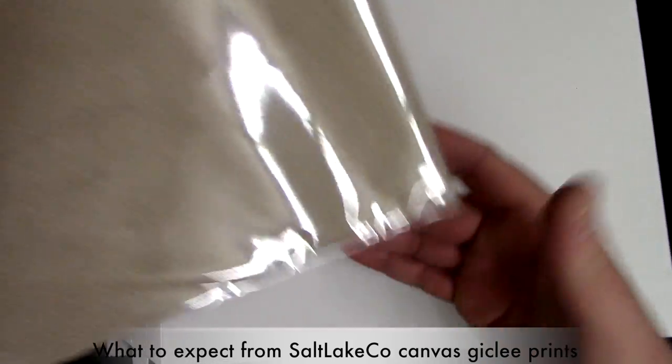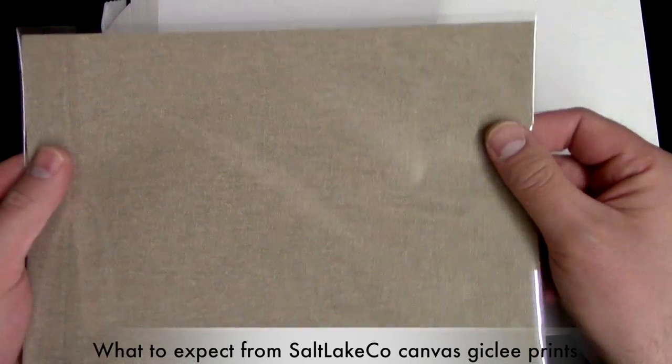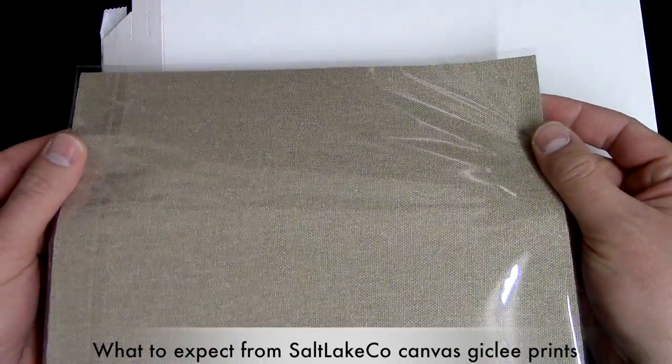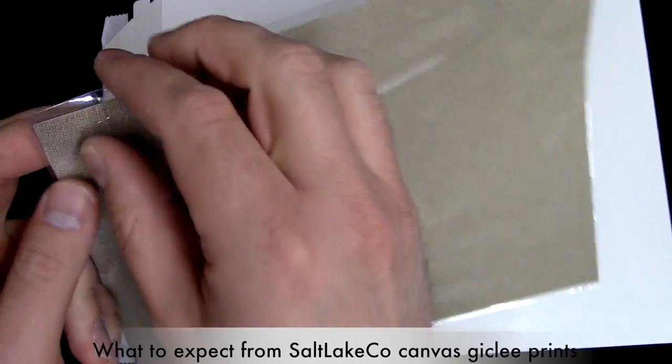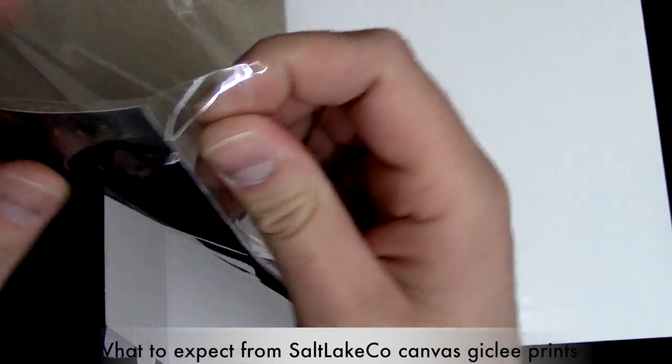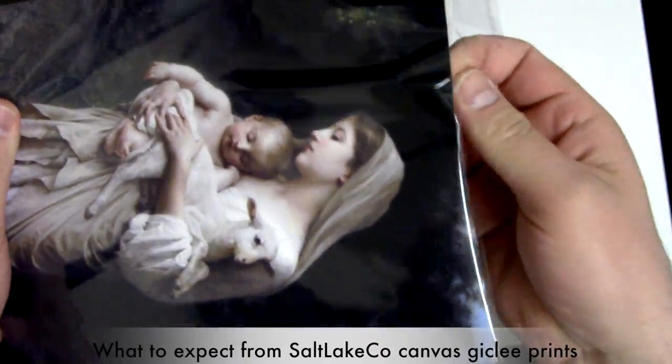I'll take it out here, and as you can see, it's in this plastic sleeve here. This is the canvas — it's 100% cotton canvas — and I'll go ahead and take this out so you can get an idea of the print quality.